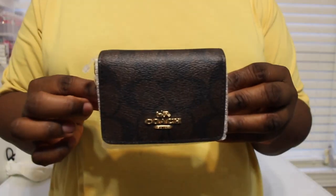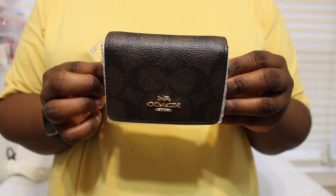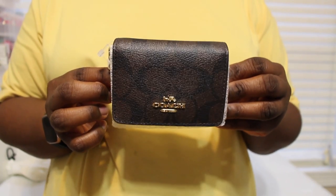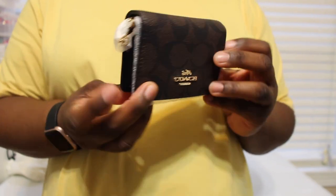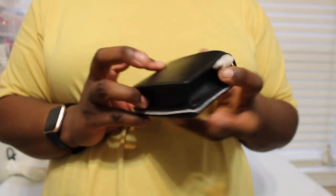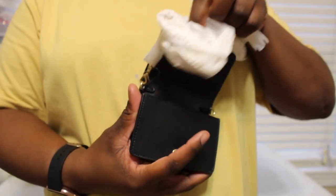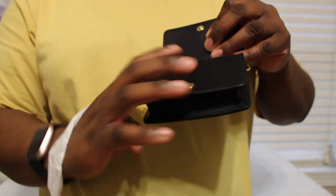So here it is - this is called the Coach Mini Wallet on a Chain. I did get it in the signature print. It was also available in black, and the other day I saw they had it in a gold color. Here's the side, there's the back, there's the bottom - and it just snaps open like this.